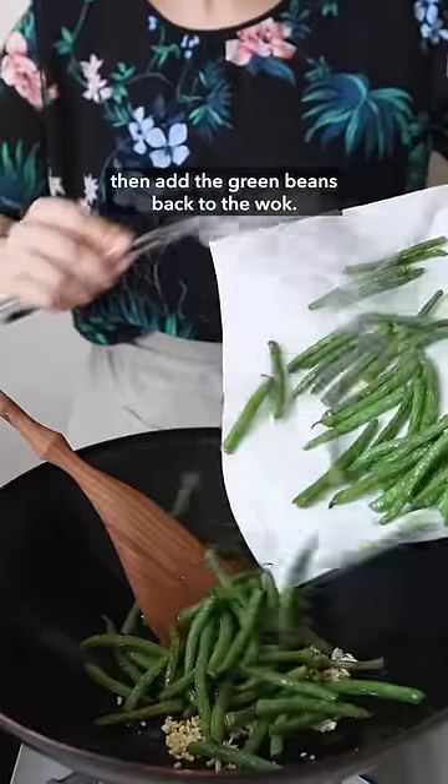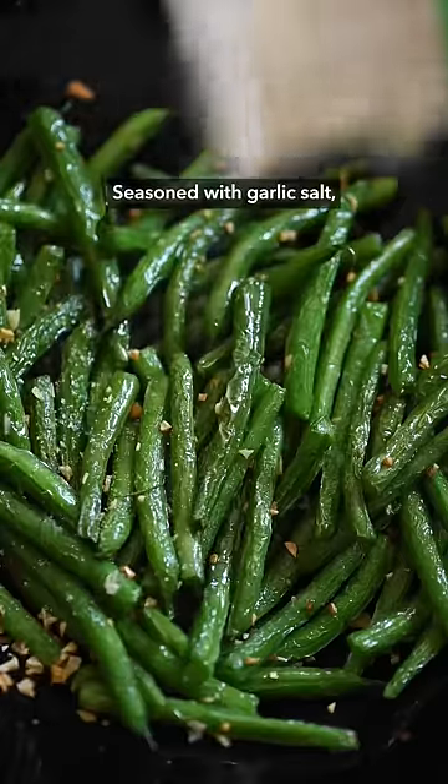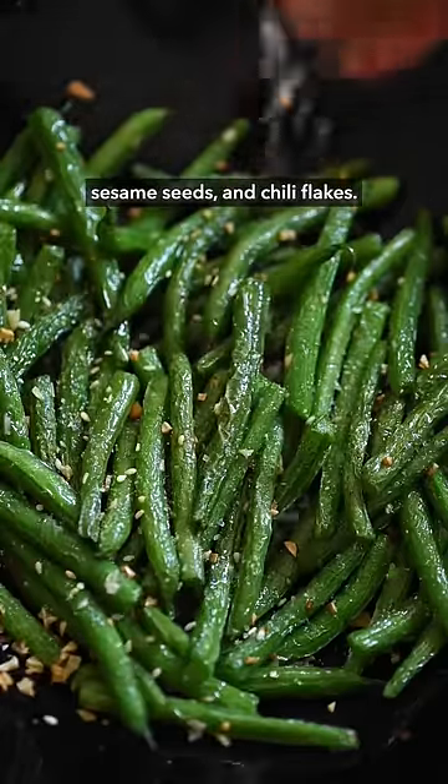Saute some garlic, then add the green beans back to the wok. Season with garlic salt, sesame seeds, and chili flakes.